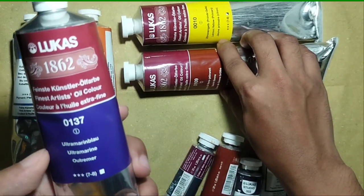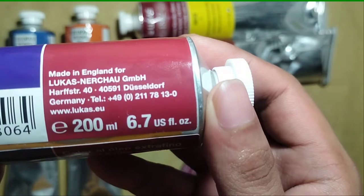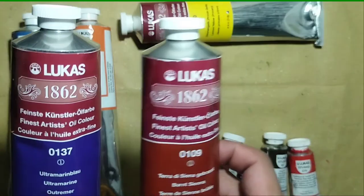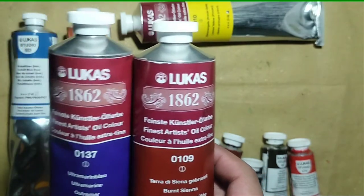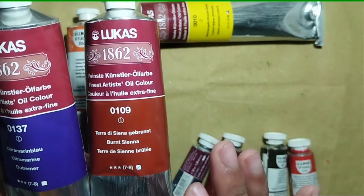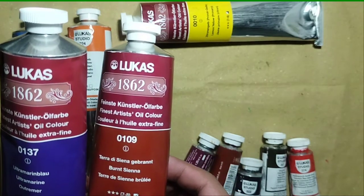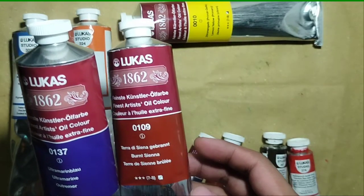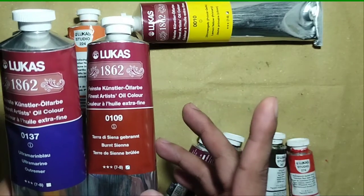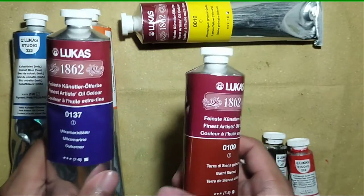I have here the Lucas 1862 ultramarine blue — it says made in England and it's a 200ml tube. These tubes are a bit cheaper than what's available here in the Philippines, sold for about 800-plus Philippine pesos, compared to other artist grade brands which usually start at about 1,000-plus pesos. So it's way cheaper, which is another reason I'm happy to try this brand.